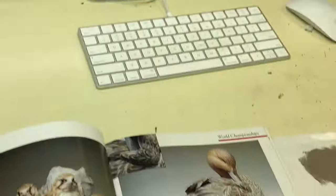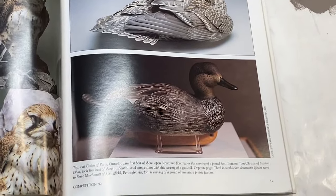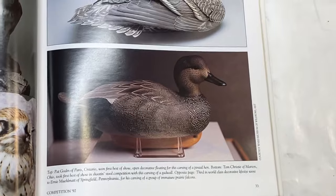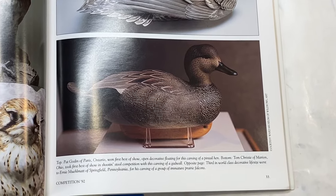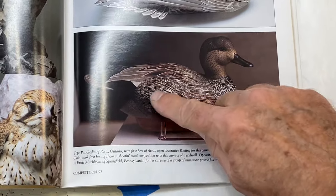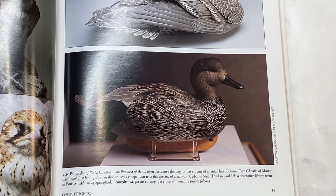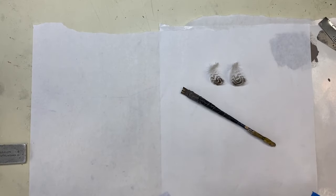Here's a quick view of that gadwall drake that I talked about — this is from the 1992 competition magazine. It's kind of hard to see, but I just want to show you the breast of that bird. This is all combed, in addition to the vermiculation on the back and sides. So let's talk about how to make a comb to do the breast of a gadwall like that.